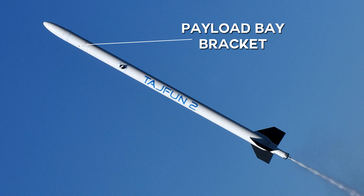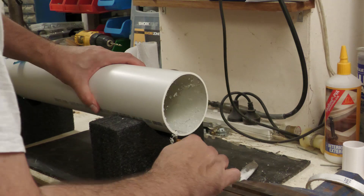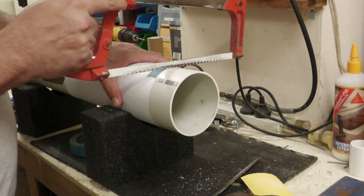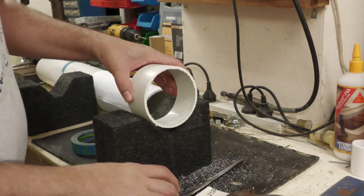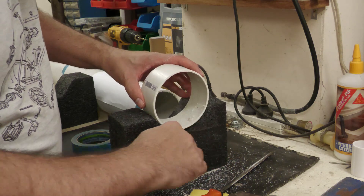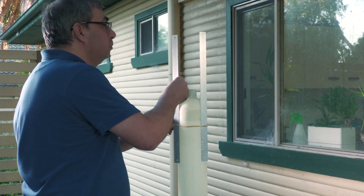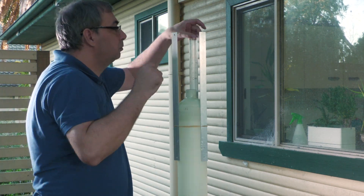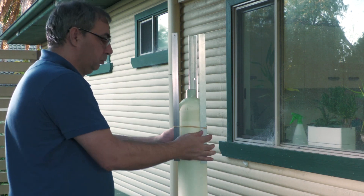Next we need to make the mounting bracket ring that will attach the payload bay, made from the same PVC pipe used for the mandrel — exactly the right size to slide into the payload bay tube. The length of this ring is about 55mm. When attaching it to the top of the pressure chamber, getting the alignment right is critical; otherwise the entire payload bay and nose cone could end up tilted to one side.